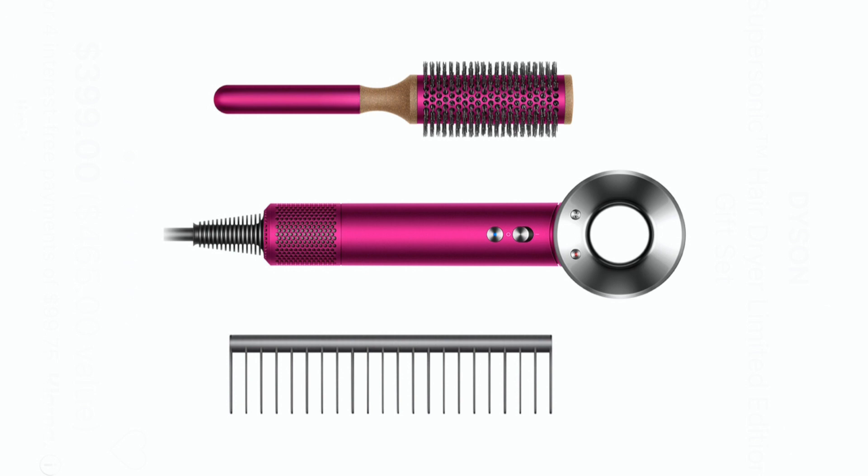This is the Dyson hairdryer. I really didn't know if this was gimmicky or not, but a friend of mine had it and she's loved it. I talked to her about it for a while before I ended up purchasing it, but I'm glad that I did because there's definitely a difference in how my hair feels when I use this to dry it. It works really quickly.